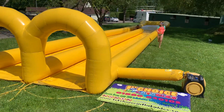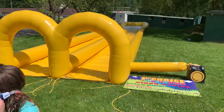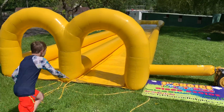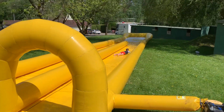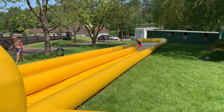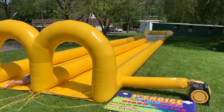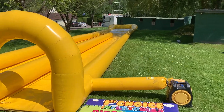It's an 85-foot by 13-foot dual-lane slip-and-slide water slide — great fun for the kids, perfect for the summertime to let them cool off. You can book this online or call our office; all the details are here.